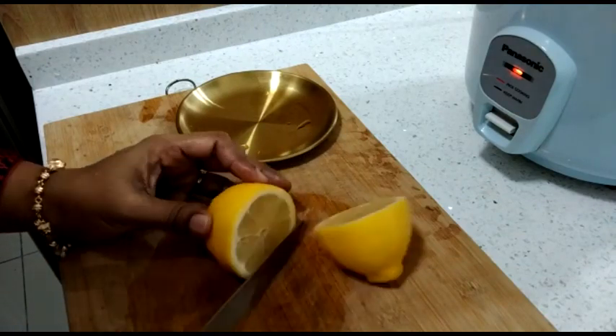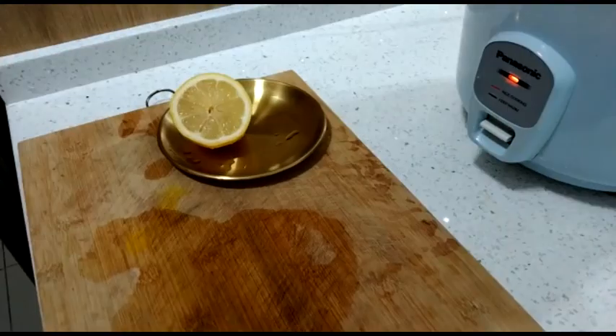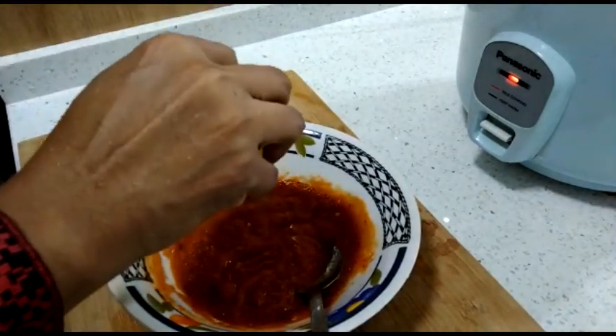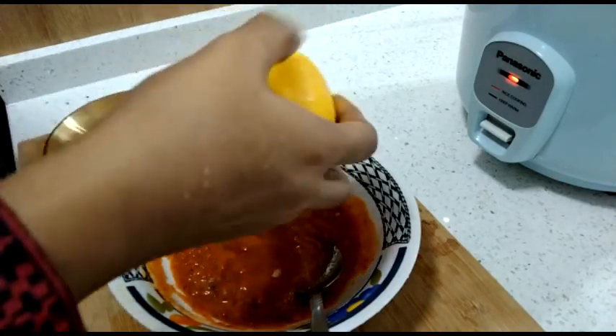The fish will be full — we will prepare the full fish. We will cut the rice. This recipe will be full fish. I am going to make it full.